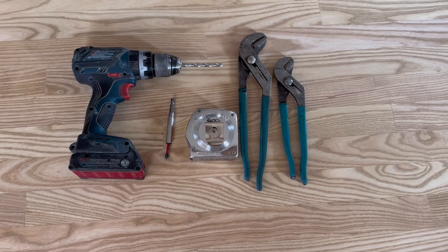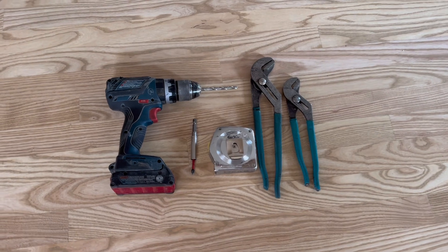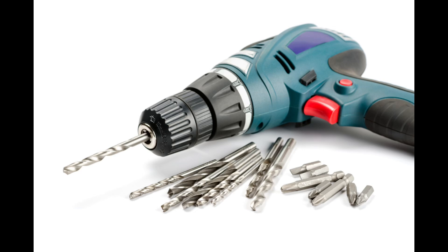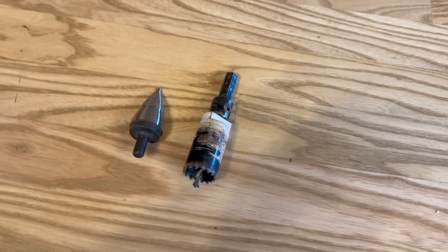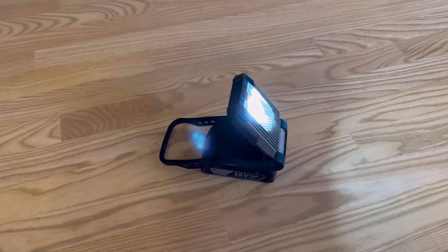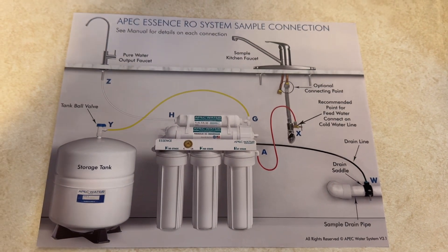To install this system, you will need at least two pairs of channel locks. And depending on how you install it, you may need some other tools — wrenches, a drill with some drill bits, a tubing cutter, and depending on how you install the faucet, you may need some type of hole saw. You will probably also want some type of light. As you will see when you follow along, I used all these tools.